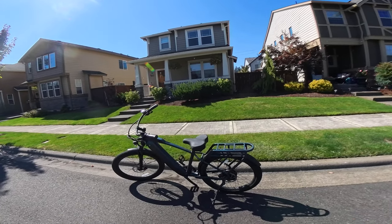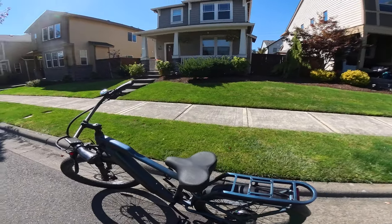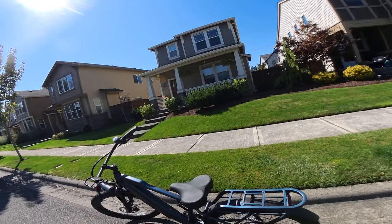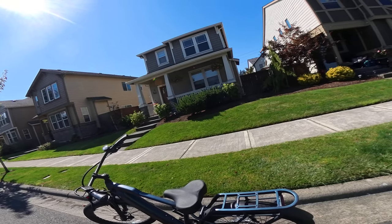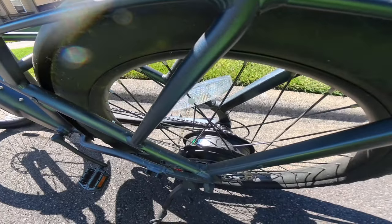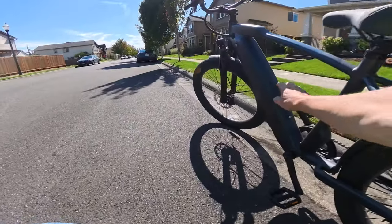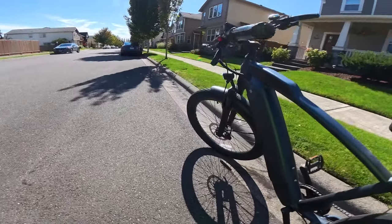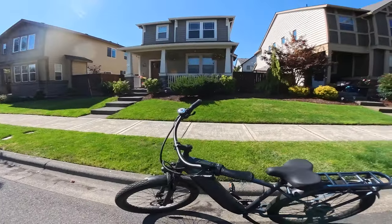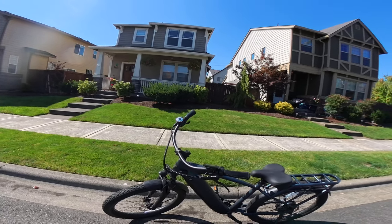Let's talk a little bit about it. First of all, it's got a 750-watt Bafang — that's a 750-watt sustained motor right down there. And inside the frame we've got an integrated 48-volt 15 amp-hour battery.